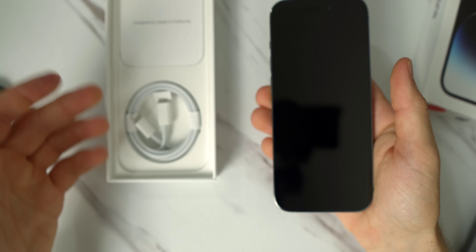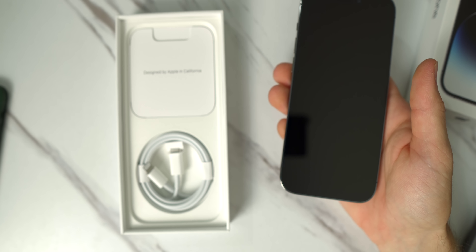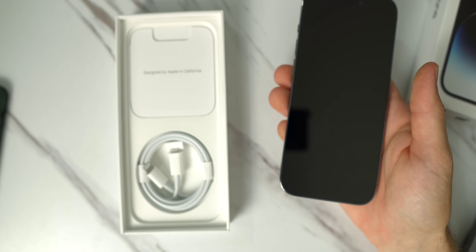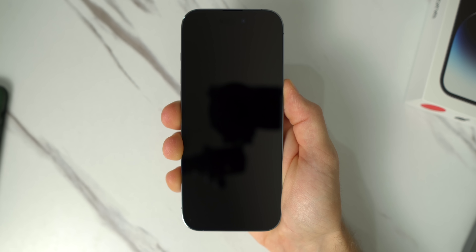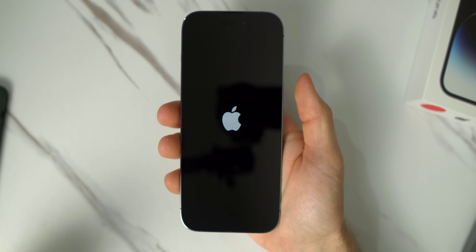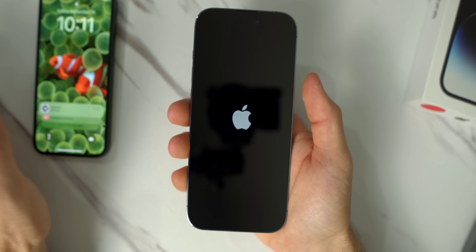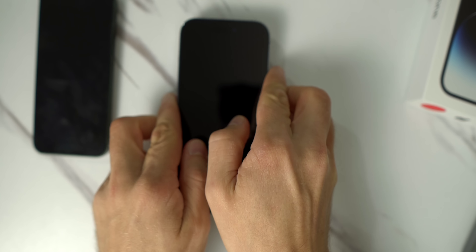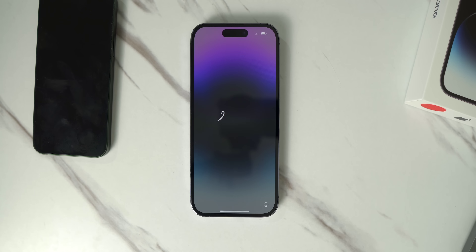We just have the volume up and down and the mute/ringer switch right there. Let's go ahead and power this thing on. Do we even need to know what's in the box? Of course not — there's nothing in here except the power cable, so technically unboxing is done. Let's get this thing powered up and I'll take you through the process of setting it up with the eSIM. My physical SIM card is inside the mini, so I'm curious to see how this transfer process works. This is the first time Apple completely ditched the SIM card slot.